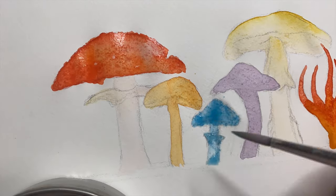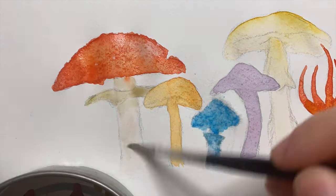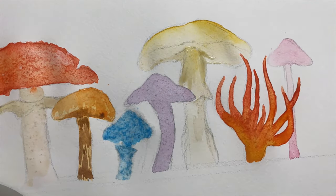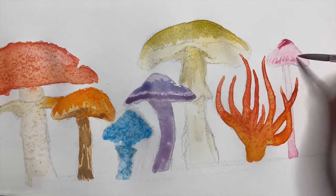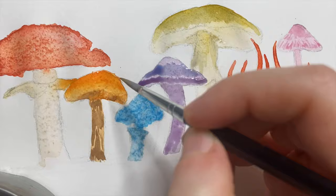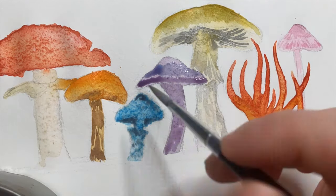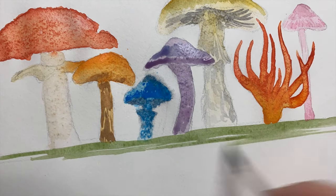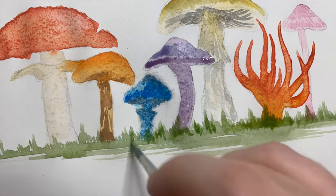Once that first layer of washes was dry, I went in and added a bit more colour and depth by adding darker washes, some texture, shapes, shadows, and light, which worked out quite well. Overall I definitely darkened these colours a little bit too much - as you can see with the blue one, it's a bit of a mess. The paper wasn't holding the water very well today, but it worked out in the end.